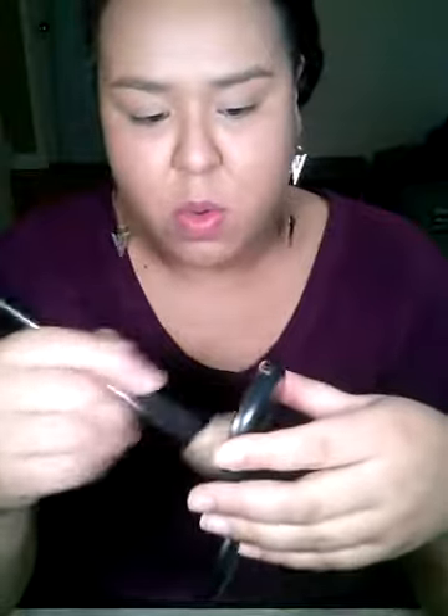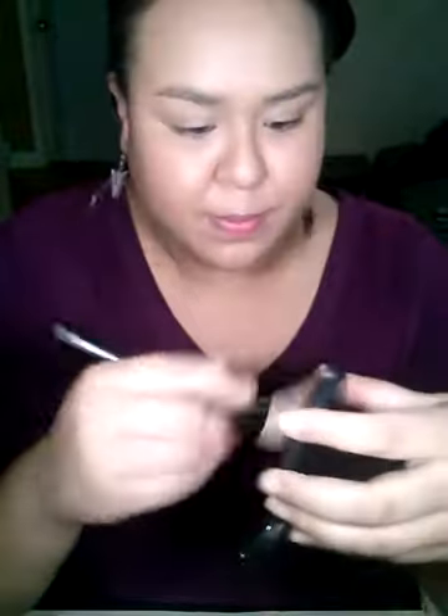Going in with my MAC blotting powder in the color dark. I'm going in circular motions — this is also going to tone down the color and make it more my skin tone. Working from the middle of my face going outwards. As you can see it's really mattifying my face and it's really toned down the oiliness, which I'm pretty happy with.